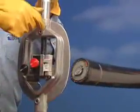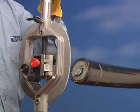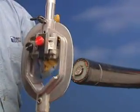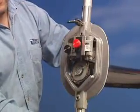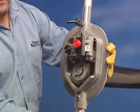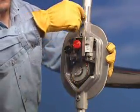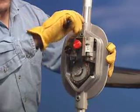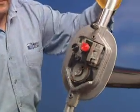To remove the outer jacket, loosen the jaw locking screw and slide the WS57 onto the cable. Once the WS57 is on the cable, tighten the screw so the tool fits firmly on the cable but still allows you to easily rotate the tool. Check the blade depth by rotating the tool clockwise.